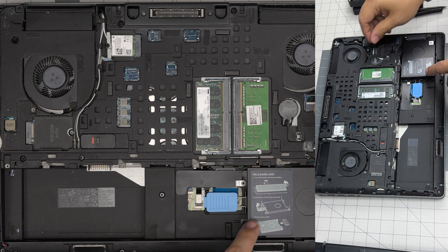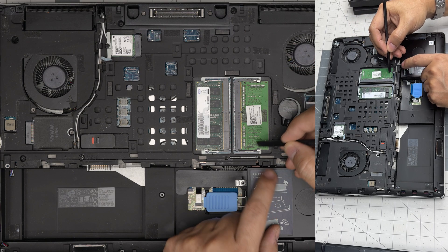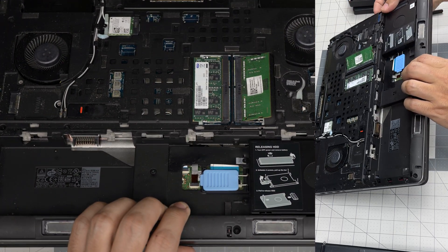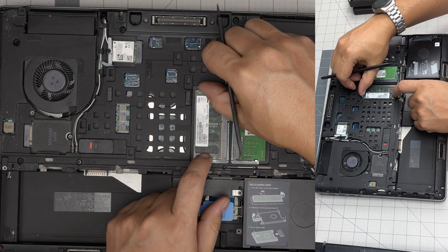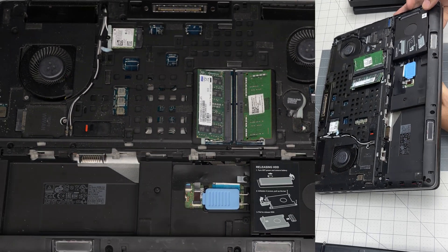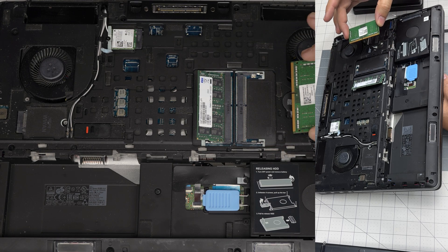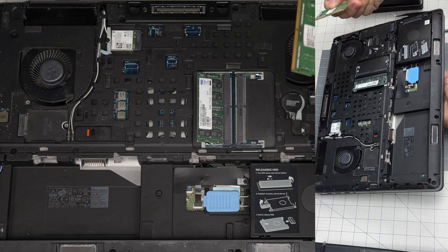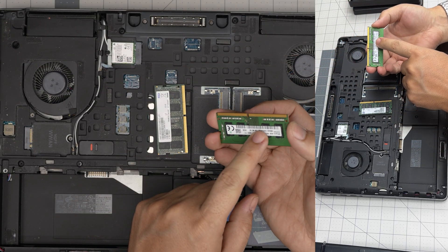To remove the RAM it's very simple. Put your fingers on the trigger on each side and pull them away from each other — the RAM will come out at a 45-degree angle. Same thing on the other slot: pull the triggers apart and the RAM will rise at a 45-degree angle. Grab the RAM at that same 45-degree angle and slide it out. Don't yank it upward or you'll break the DIMM.